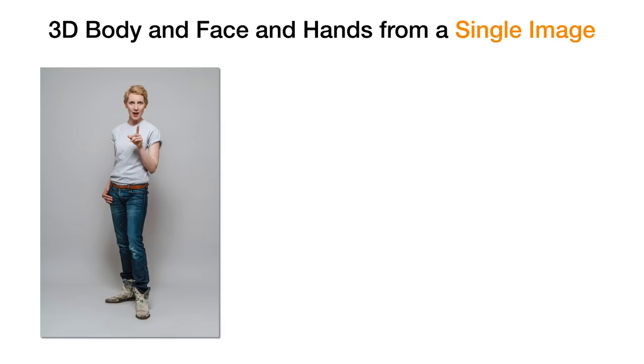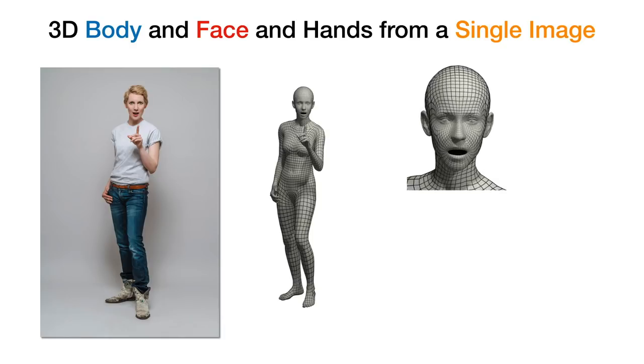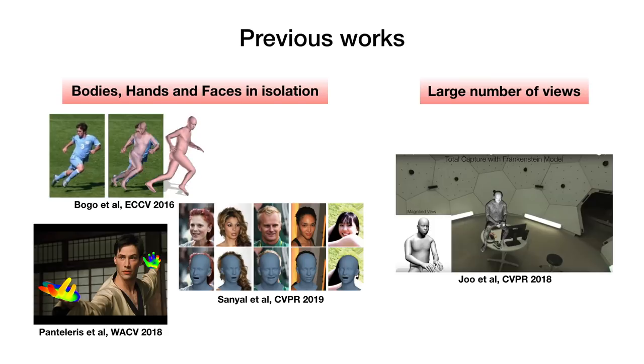In this work, we are given a single image of a human, and our goal is to estimate the 3D pose and shape for the full body, the face, as well as the hands in a unified manner. Previous methods have addressed each part of the body in an independent manner, or required sophisticated setups with a large number of cameras to enable holistic capture.